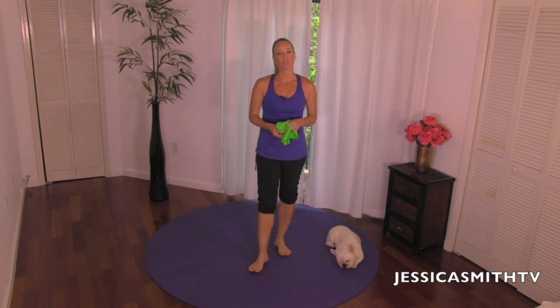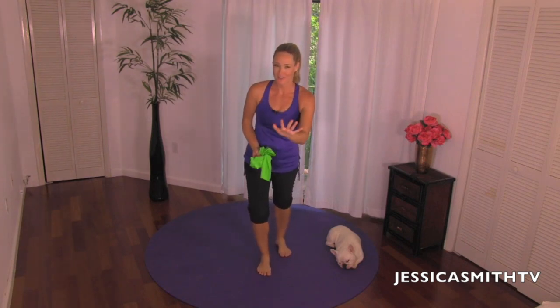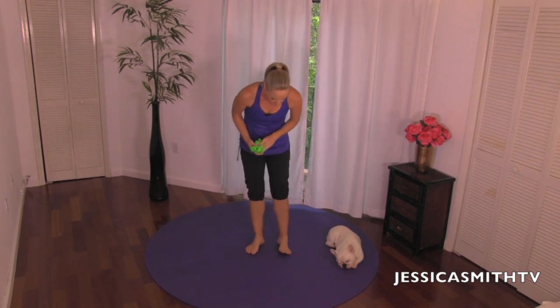Hey everybody, it's another great day for a workout here on Jessica Smith TV. Today we're going through a total body Pilates workout using a resistance band. Before you click off because you don't have a resistance band, don't worry — you can substitute a pair of light dumbbells or just do this with your body weight. I'll talk you through those options as we go, so give it a try. Let's begin warming up first.